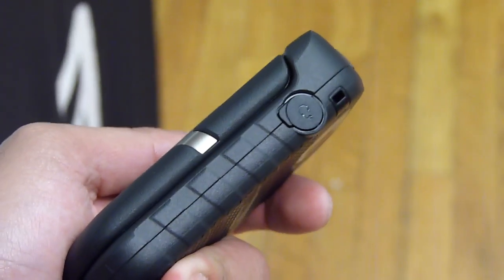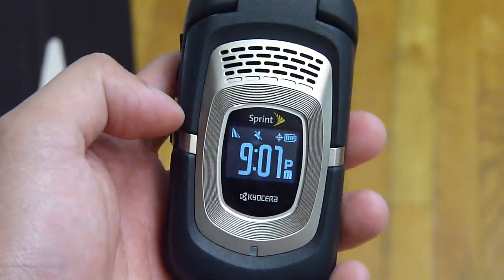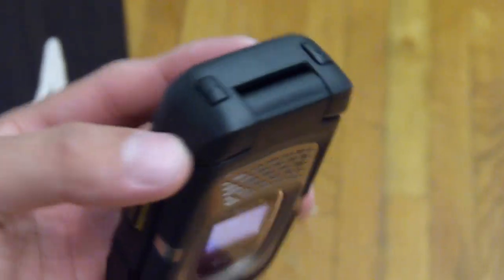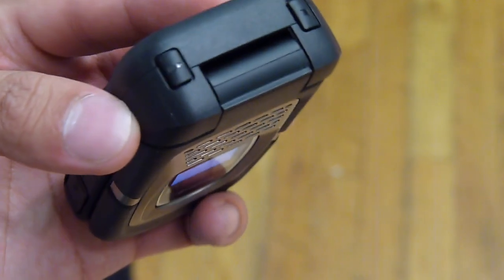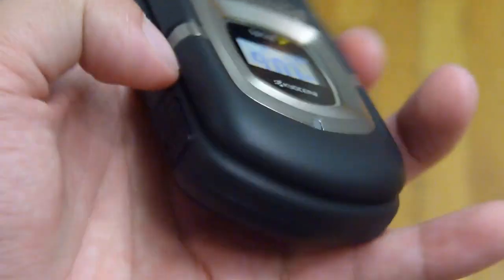On the right side you just have a 3.5mm headphone jack. Up front you have the speaker and also an external LCD that shows your time. And on top, looks like you have your speaker button right up top there, and another one probably for locking and unlocking the device.